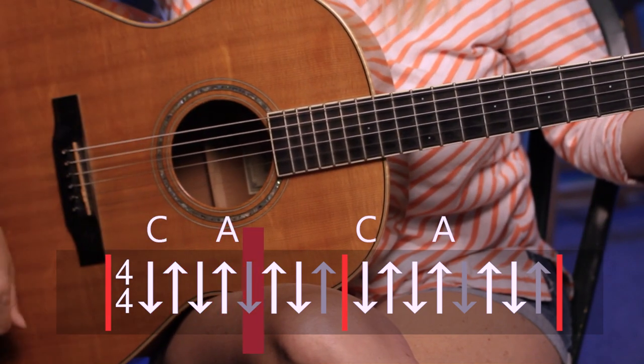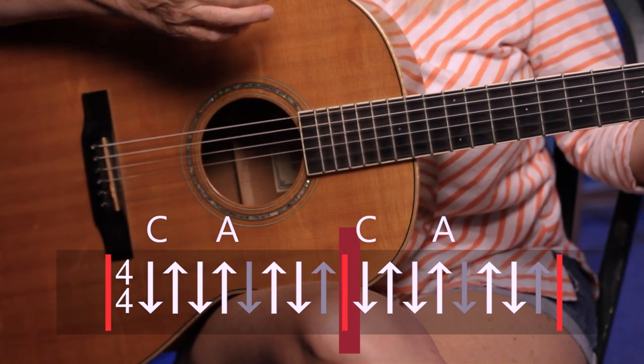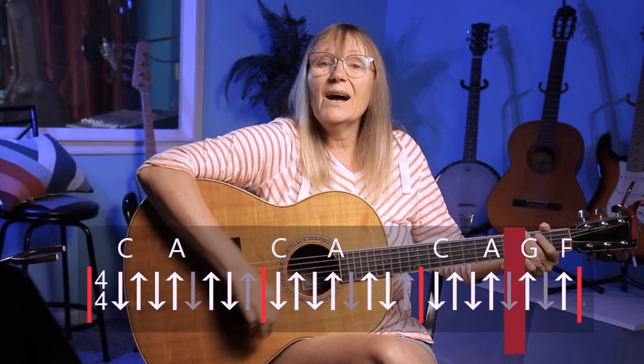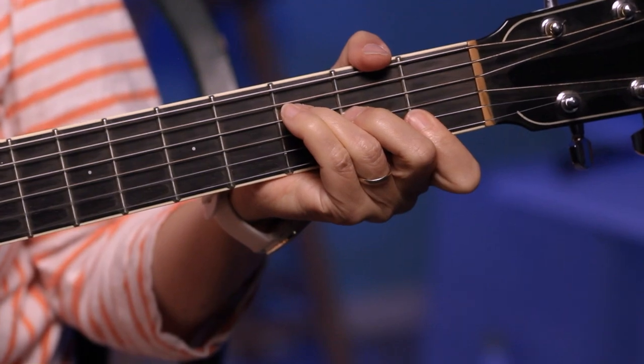We're going to try it very slowly. Three, four — down, up, down, and then A, up, down. Let's do that again a couple of times very slowly: two, three, four, and down — back to C, down, up, down, up, down. So that's the very beginning, the part you probably recognize most. But the third measure is a little different. It starts out the same — down, up, down — then it goes up for A, and up for G, and then up for F. You might want to try going from A, G, F like that and just work on getting used to those changes.